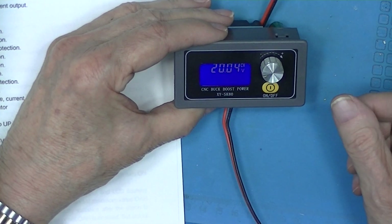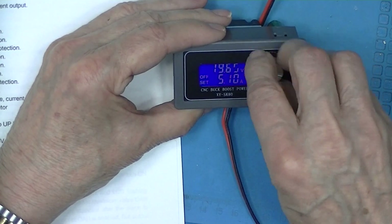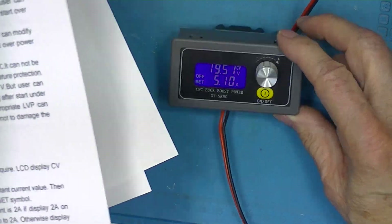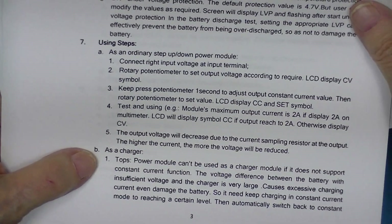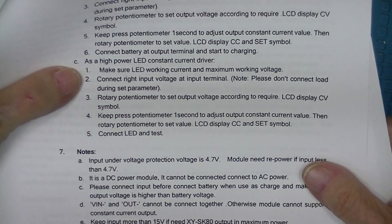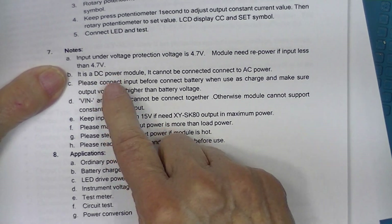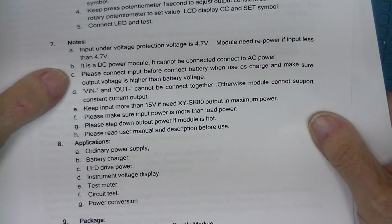Now we're back to normal conditions — we just went off on over-temperature. The manual includes three modes of operation: as an ordinary step-up/step-down module, which is the function it's in now; as a charger in a constant current situation; and as a constant current driver. Under voltage protection — if I go below 4.8 volts, I actually have to turn the power off to the module, not just depower the load. It's DC only.